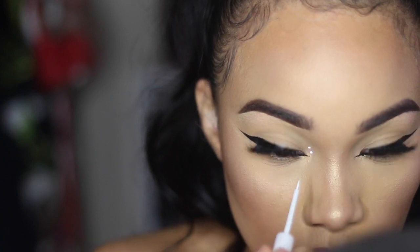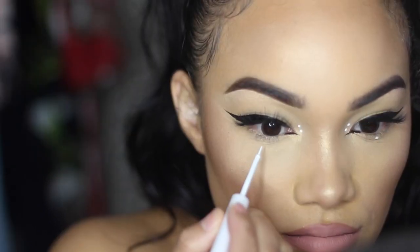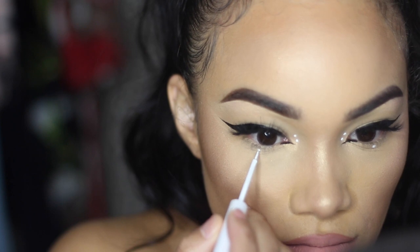Then I take my NYX white eyeliner and do two dots right in my inner corner, and then one in the center underneath my eye.